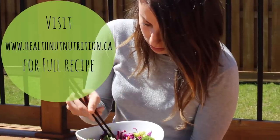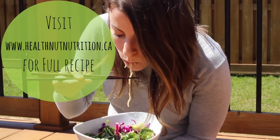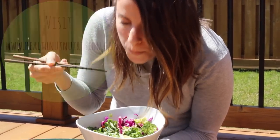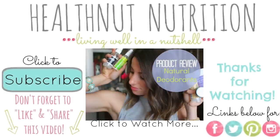This is so amazing, delicious, and so good for you. It's really going to fill you up for either lunch or dinner. I hope you guys really enjoy this recipe and try it out. Send me pics on Instagram, hashtag HealthNutEats, and I will definitely like your photos. If you like this video and want to see more healthy recipes, don't forget to give it a big thumbs up. Leave me comments below letting me know what you'd like to see next. Bye!